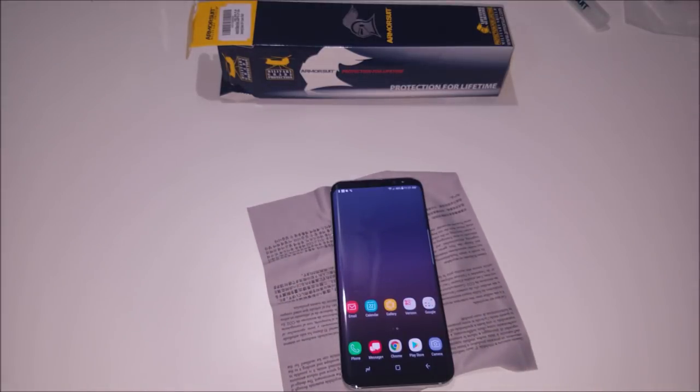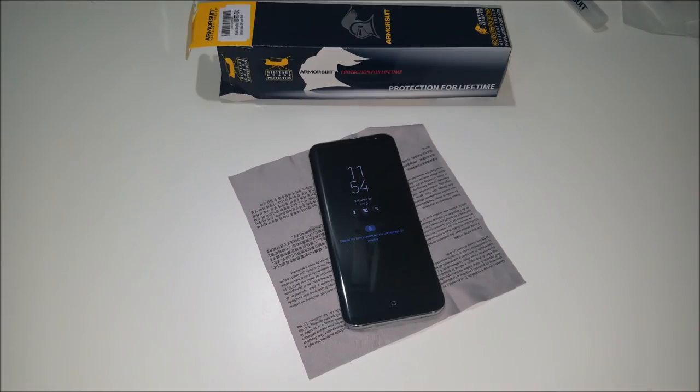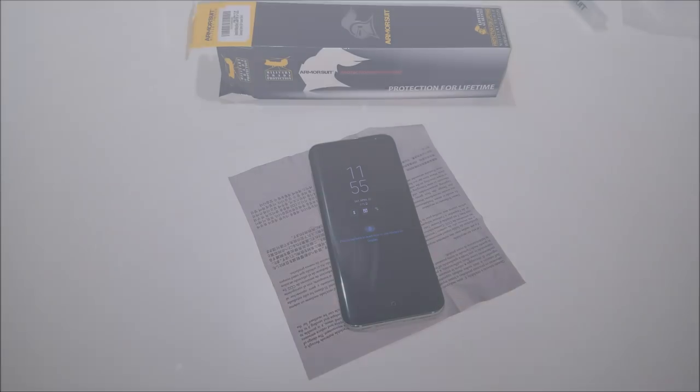This is a screen protector that I would recommend to anybody that has a Galaxy S8, Galaxy S8 Plus, or even any other Galaxy phone. I will be posting links to this screen protector and the screen protector available for the Galaxy S8, as well as the case-friendly screen protector from Armor Suit, in the description box below. If you guys like what you saw, please don't forget to like and subscribe to my videos and to Regitech on Facebook, Instagram, and Twitter. Thank you guys and until next time.